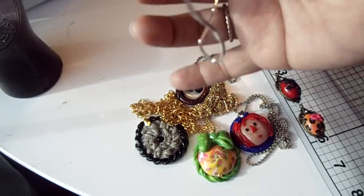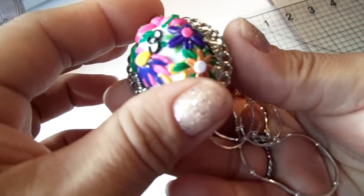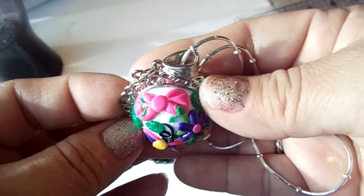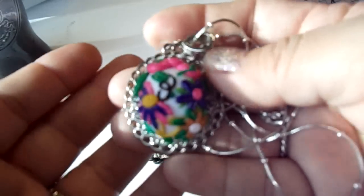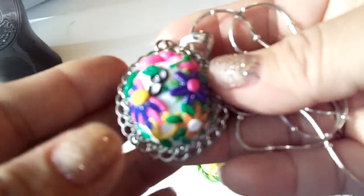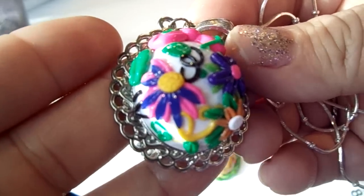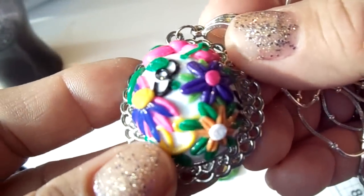Then this is the third one. This one is on a really pretty silver chain. This one is inspired by Hello Kitty, so you'll see some of the whiskers there on this side and the little bow up here. The yellow represents the nose and the black represents the eyes. It's kind of like a little garden — it's got some flowers, some leaves, and some more leaves over here.